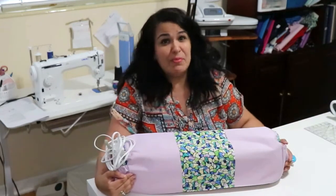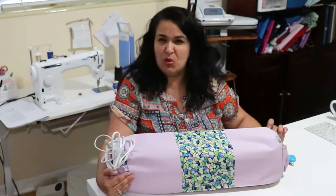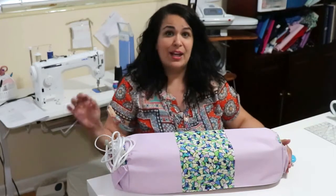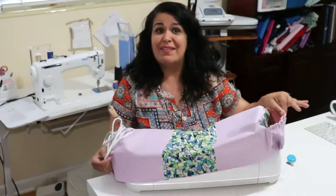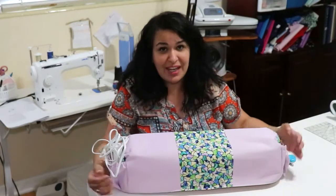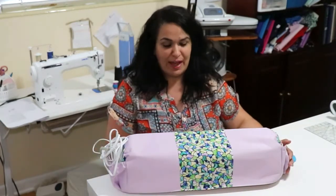This is definitely a beginner's project. So if you are new at sewing and you want to try learning how to sew some curves and how to do the casing for the elastic, this is definitely a great project for you. It's very easy to follow.